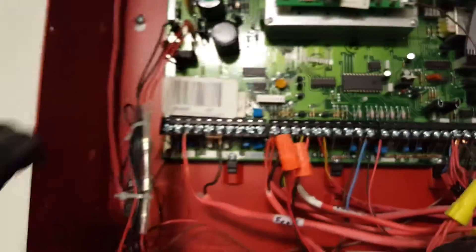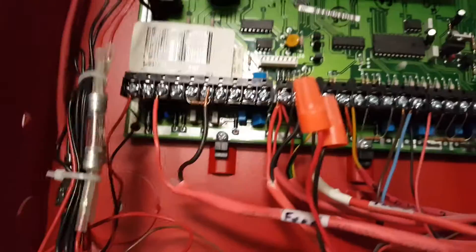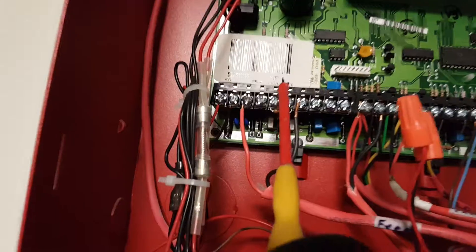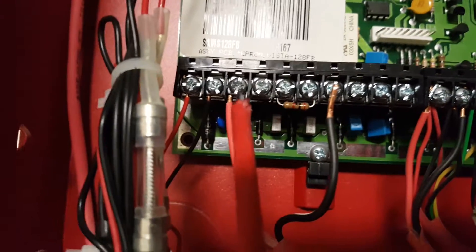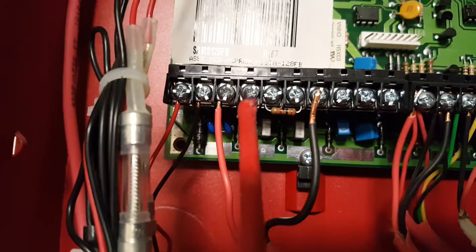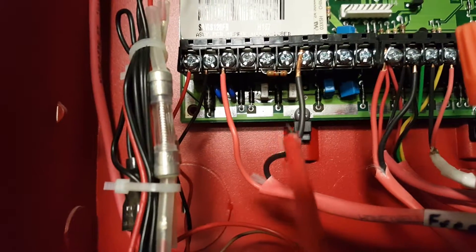You're going to come up to your panel and from left to right count over one, two, three, four, five, six. You can see five and six are strapped out so they're not being used, so you're just going to disconnect three or four. You can see we already have the black wire disabled for that.